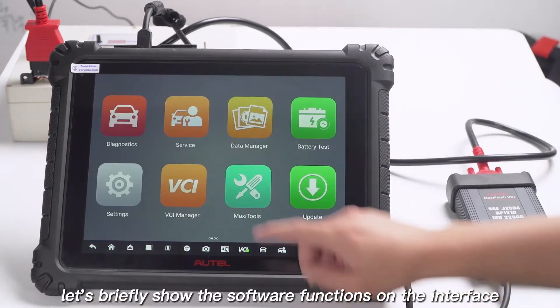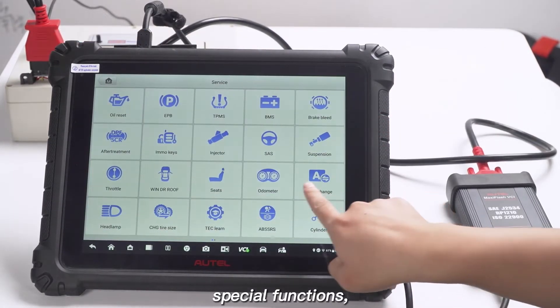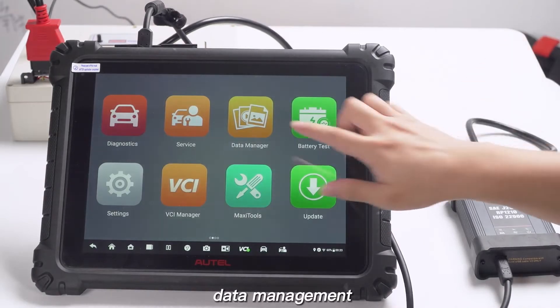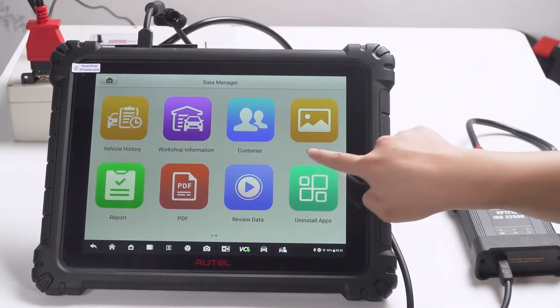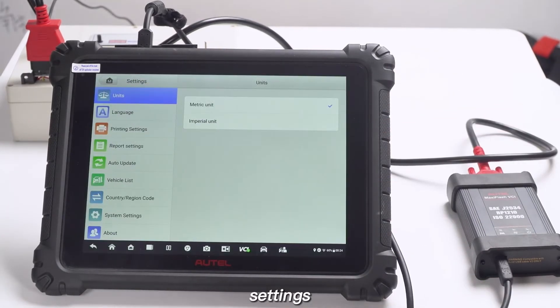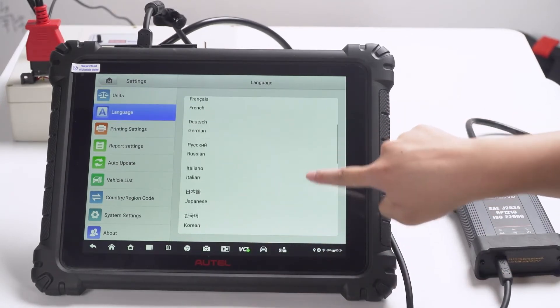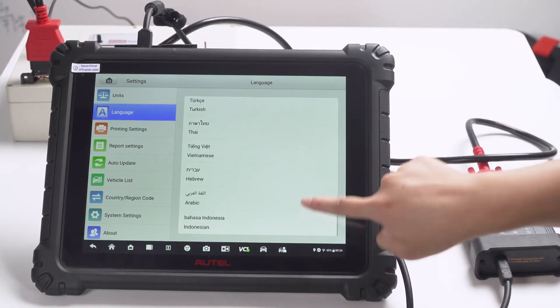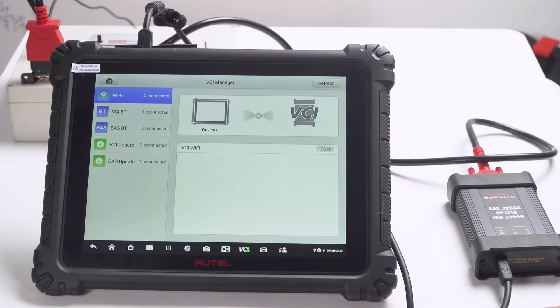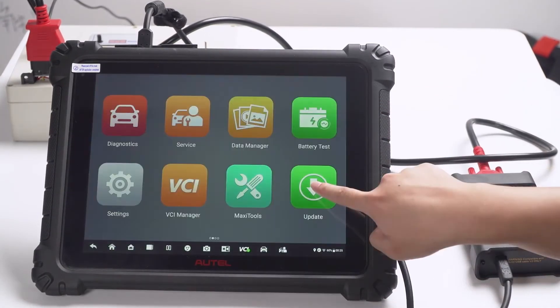Finally, let's briefly show the software functions on the interface: special functions, data management, battery test, settings, PCI management, MaxiTools, and the update interface.